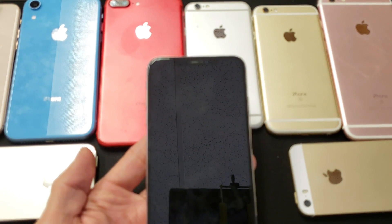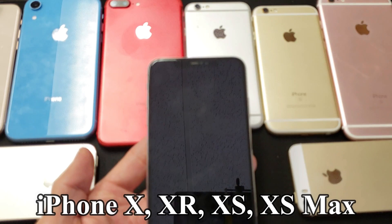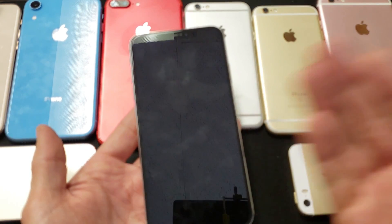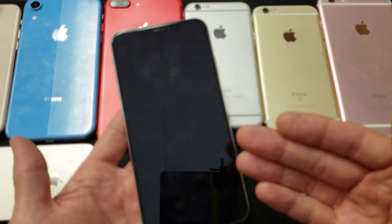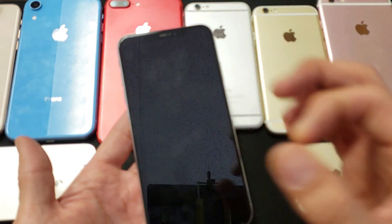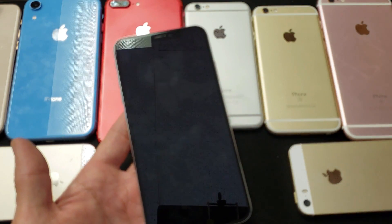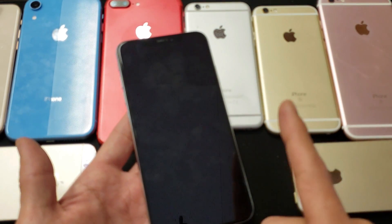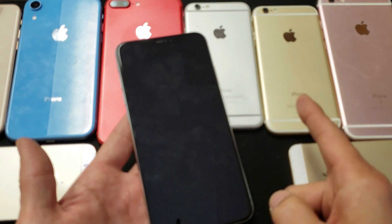Hey, what is going on guys? This video is for those of you that have an iPhone X, XS, or XR. Basically, you have an issue with your iPhone where you have a black screen of death, or maybe your screen is frozen, or you're stuck on the Apple logo, or your phone is completely in a boot loop. I'm going to show you how to fix this, and this is going to help 90% of you guys right now. Take note: this is only for the iPhone X, XR, and XS.